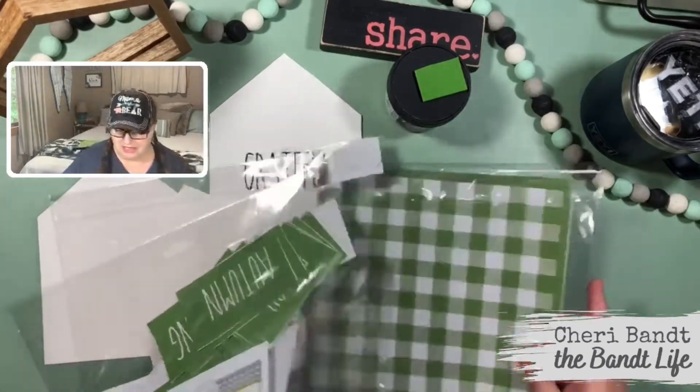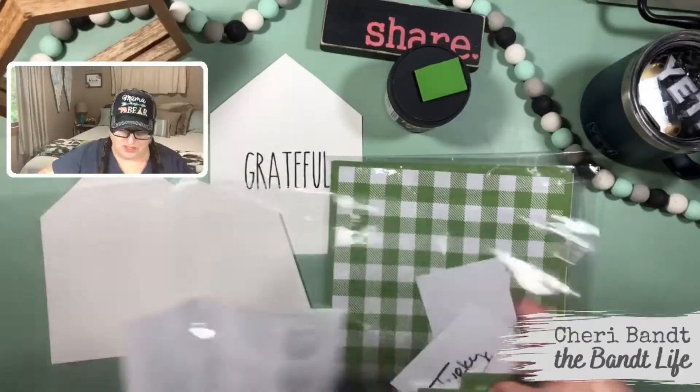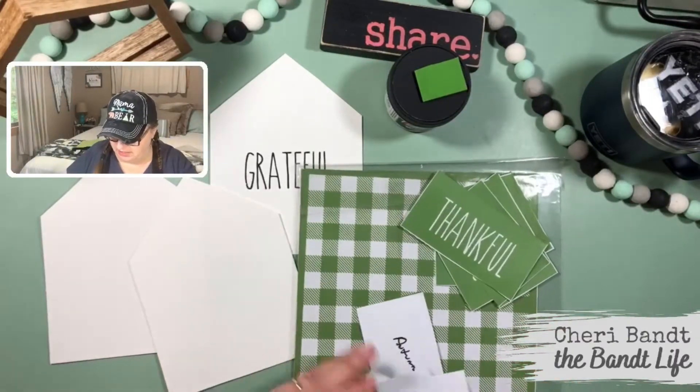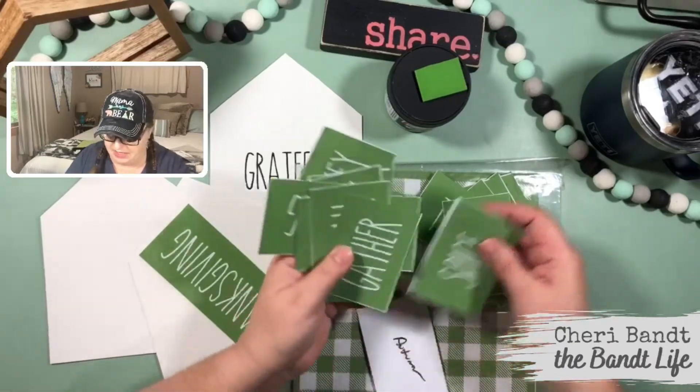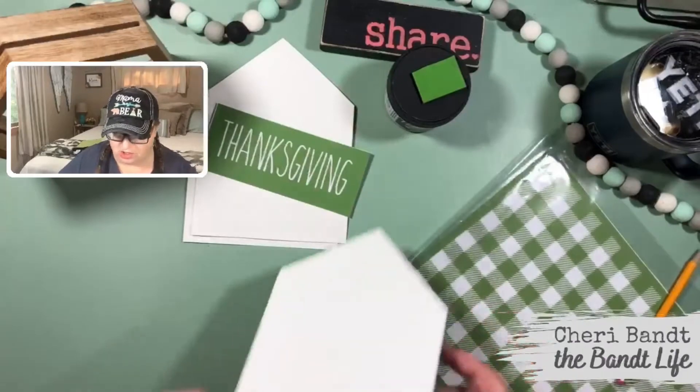I'll tell you what I'm thinking — I want to do two of them. One of them is just going to be really simple; I just want one that says 'family.' We're going to use 'Thanksgiving' too because I want to make something with that. We'll do the family one first so I can show you — I have a couple of tips with this.